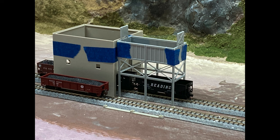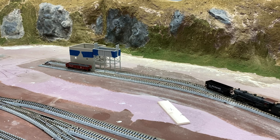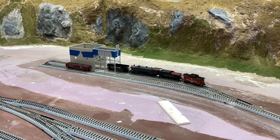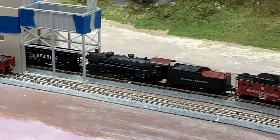Off camera, I actually looked at turning the whole thing around, having the filling hopper on the end of the spur. But what really caught my attention was that when I ran an actual loco up to the structure, I noticed that the engine could not fit under the hopper, nor into the structure. The height of the Kato track didn't match the building's height — a problem to be solved.